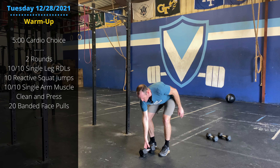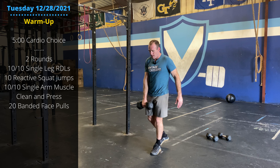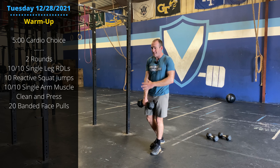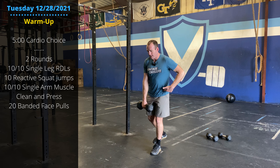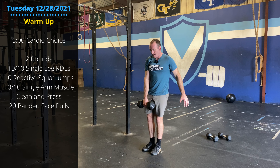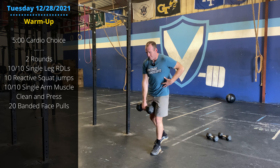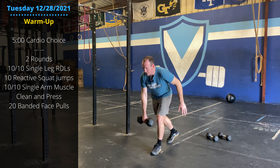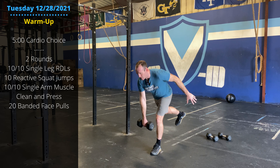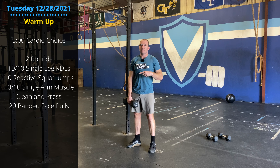Then we've got a couple rounds. Grab a dumbbell. We're going to go single-leg Romanian deadlifts. Hold the dumbbell in the opposite hand from the leg you're balanced on. Hinge at the hip, lower the dumbbell to about shin height or ankle height. Keep that back straight and fight that rotational pull as you descend. Slight bend in the knee, big bend in the hip. Ten on each side.